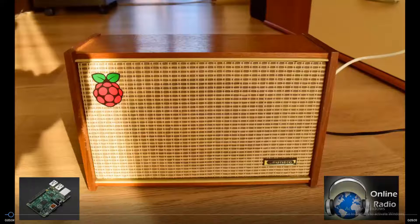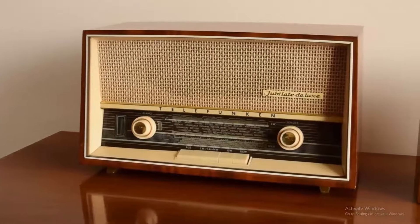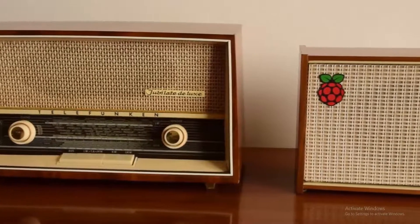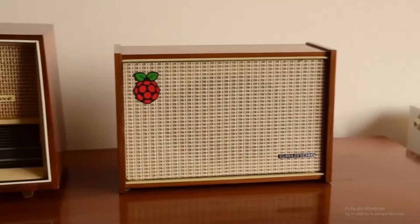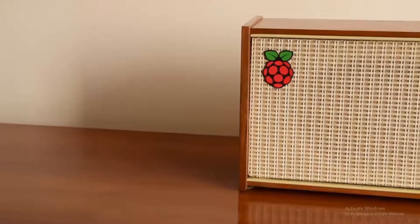Hey guys, my name is Eddie and today I present my project about Internet Web Radio with Raspberry Pi, DAC, and Linear Power Supply with Minimal Ripple. This is a HiFi stereo radio.